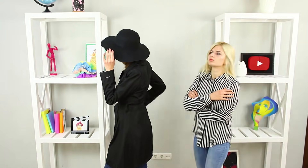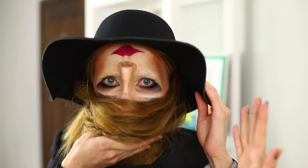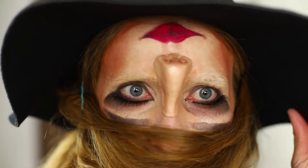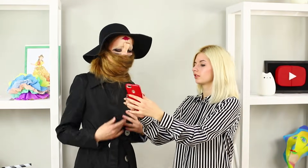Spring turns everything upside down. Some kind of transformation is happening to the head, too! Prank your friend with a creepy illusion of an upside-down face. This will definitely make her look at familiar things from a new perspective.